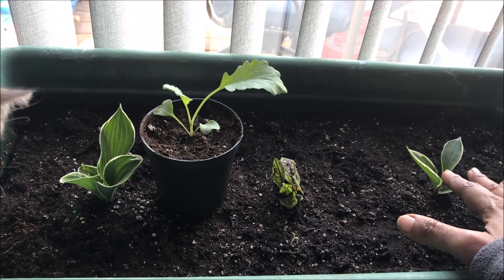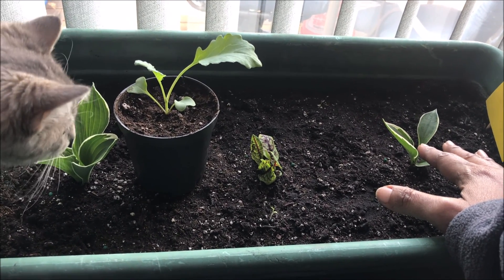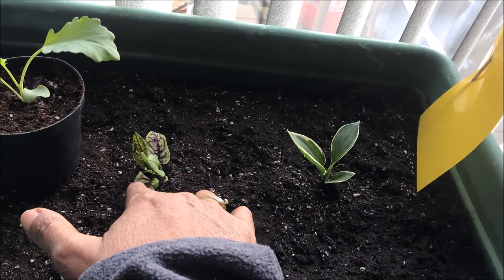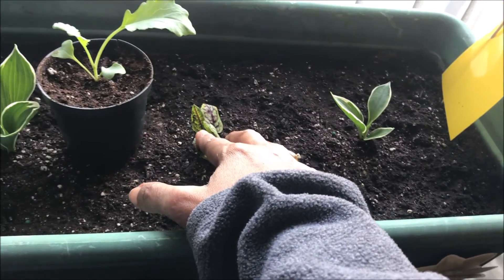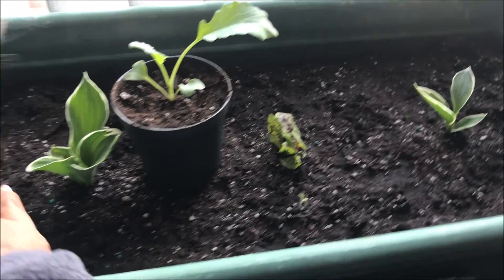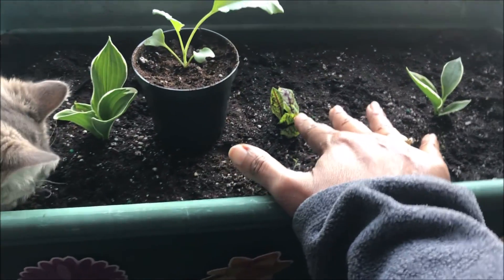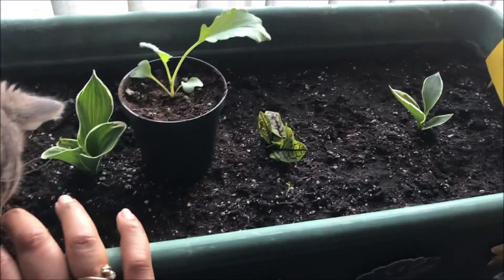I decided to bring a couple of houseplants inside because if they do great outdoors and are maintenance-free, why wouldn't they be amazing inside? I also have a red vein sorrel. I really like my indoor plants to also be edible — just in case, because I live in America, under American law, and you just never know. These are edible leaves.